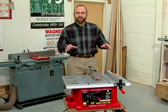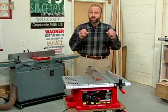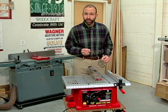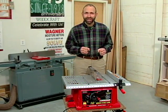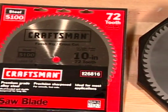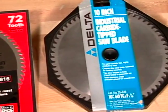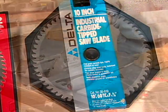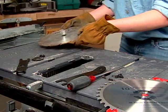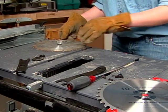Even if you're using an inexpensive benchtop table saw, you can still produce clean and precise cuts provided you're using a high-quality blade appropriate for the application. Saw blades are generally classified according to the material used for the blade teeth, which is either steel or carbide. Steel blades, while inexpensive, dull relatively quickly and ultimately put more stress on the saw's motor.